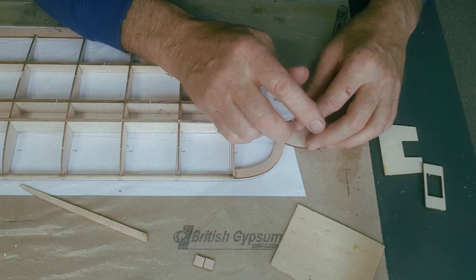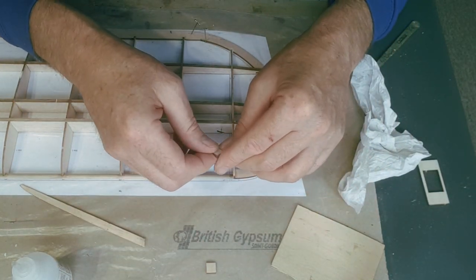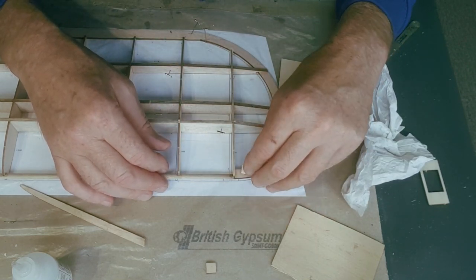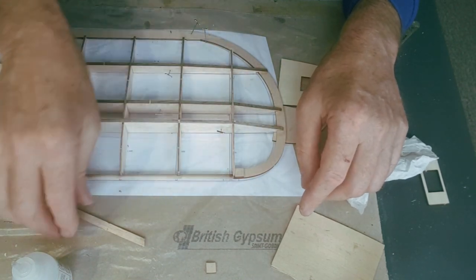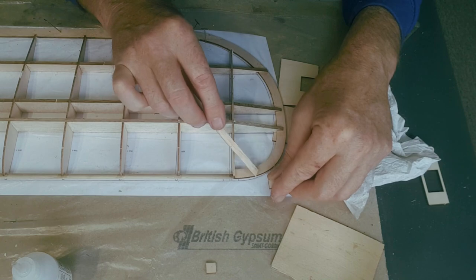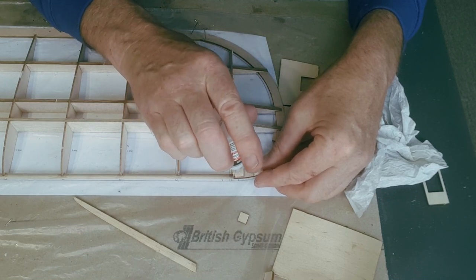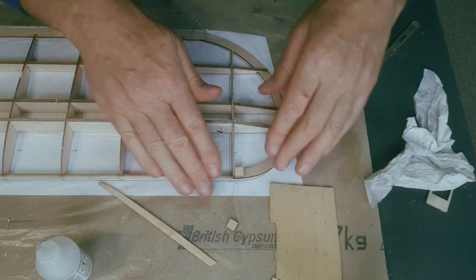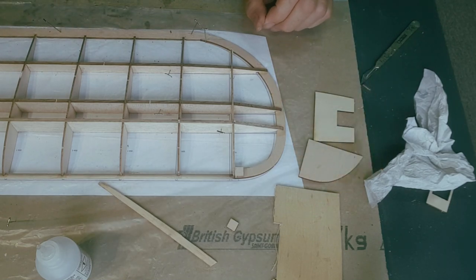There's glue on there, there, there and one there. These little bits here are your L8 ones - they're little blocks that you put in to build up the area so you can sand, so the transition of the covering won't pinch in here and will be a little bit smoother. That's what these blocks do. Obviously I can't glue the one on the underneath because it's underneath - I'll wait until I turn the wing over. That block will shape down and around very nicely. One wing is constructed - that didn't take very long at all.